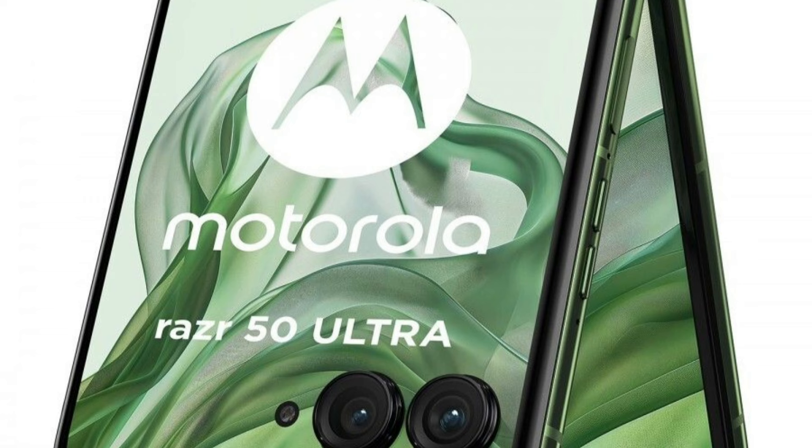In the Razer 50 Ultra, the Qualcomm Snapdragon 8S Gen3 processor is used. This display is 1080p resolution with DCI-P3 and HDR10 Plus support.